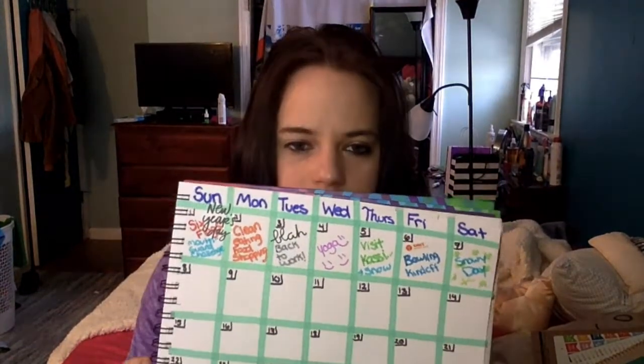I did get my first calendar done — this is January. And instead of writing my plans for every day, what I'm doing is writing something fun that I've done for each of the days.